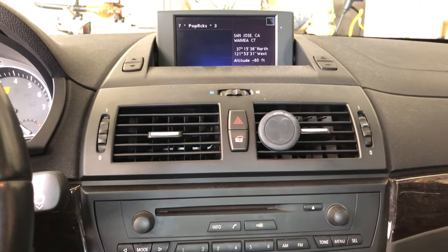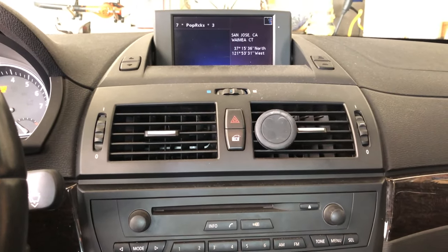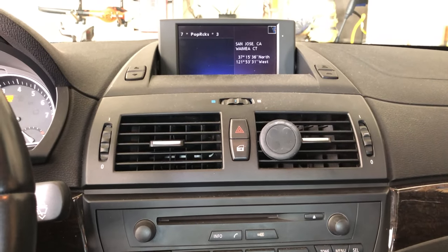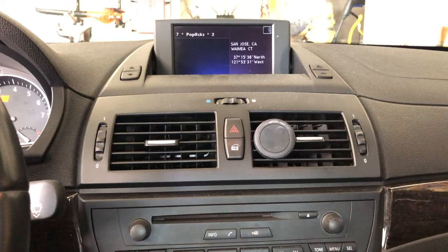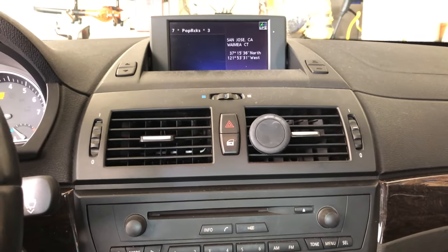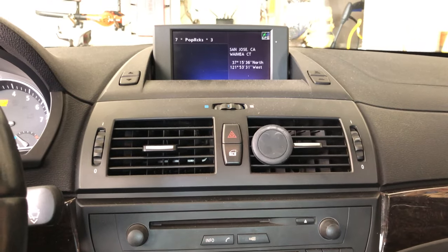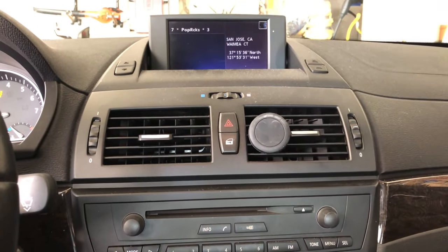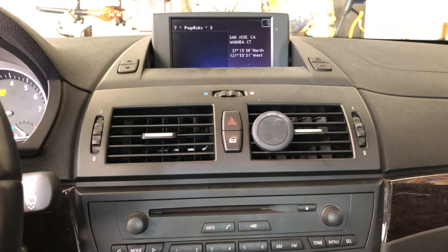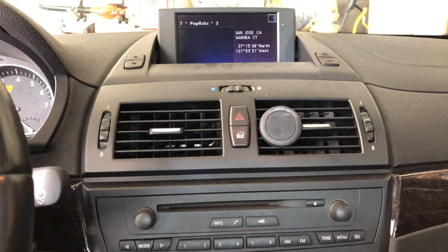My fourth favorite hack for the BMW X3 E83 is the Sirius XM integration for the AudioVox DICE BMW integration. I have a Sirius XM tuner I bought on eBay that has a lifetime subscription, so I get free Sirius XM radio without doing anything. You can see I have it on channel 17, Pop Rocks, right now. So that's my fourth favorite hack for the BMW X3 E83.